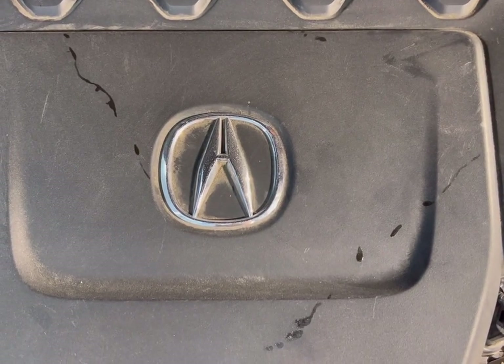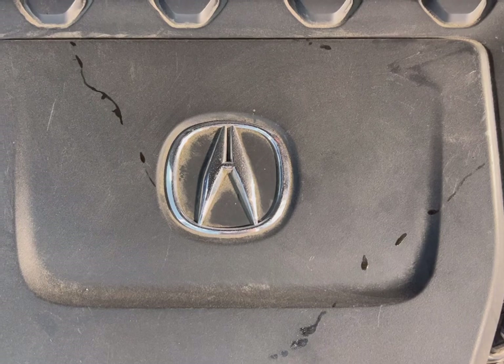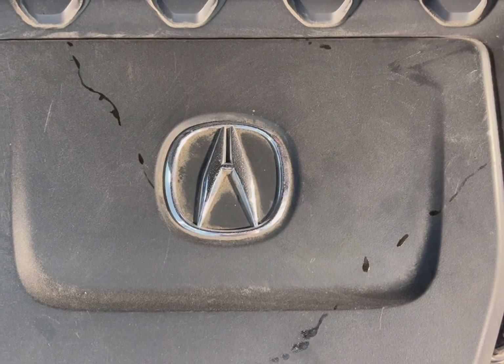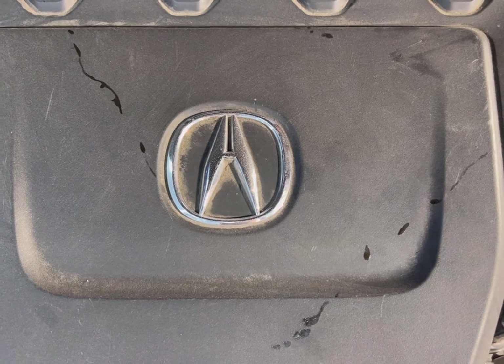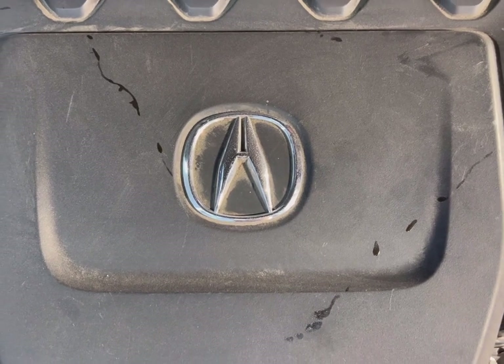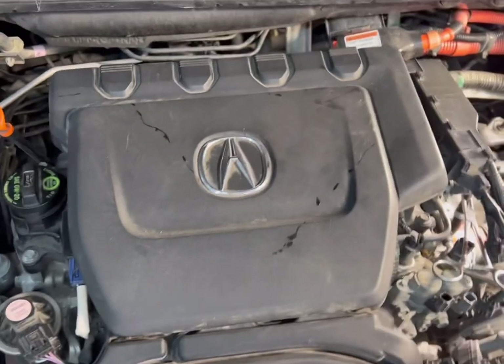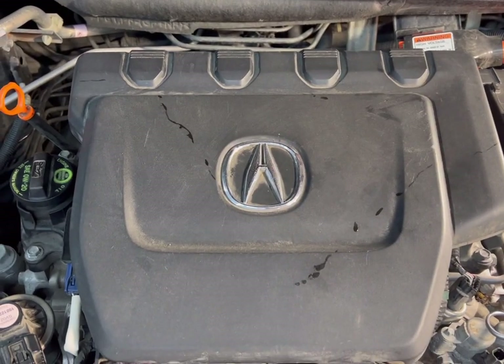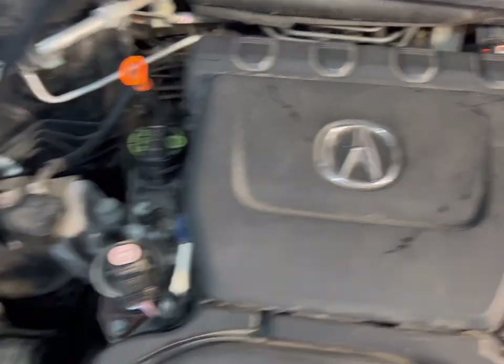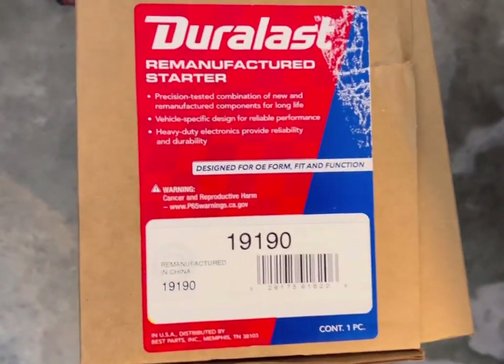Hey everyone, today I'm going to go over how I'm changing my starter on my 2013 Acura ILX 1.5 liter hybrid. This is the hybrid, so the motors will be different on the others — just be aware this is a little bit different for this car.